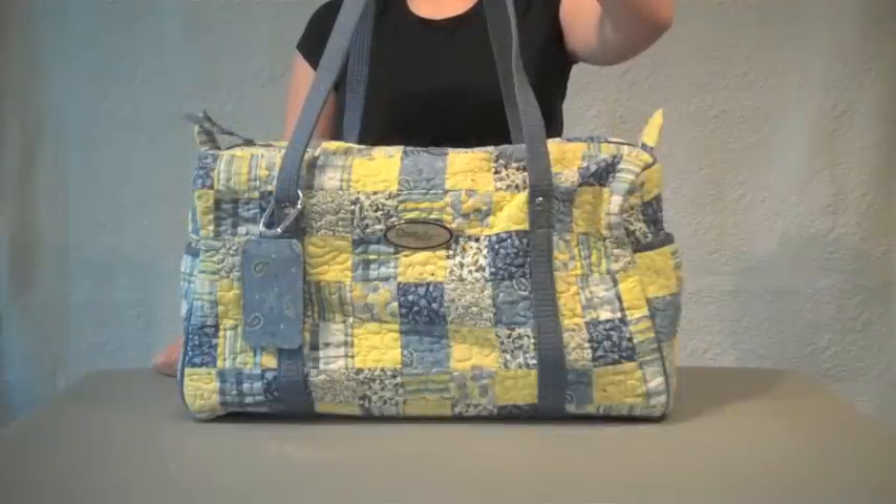Whether you're heading out on a business trip, a long weekend, or just a spinning class, pack this bag and go.